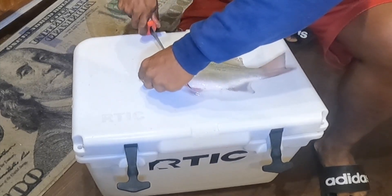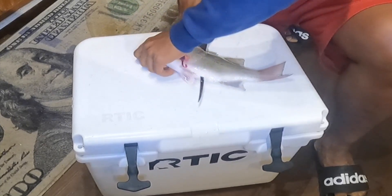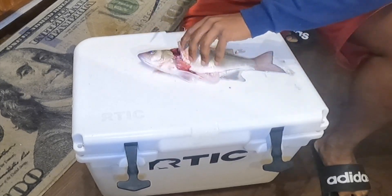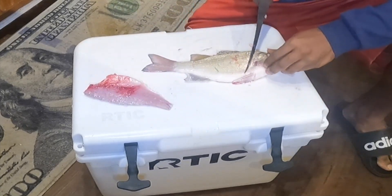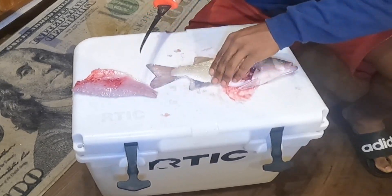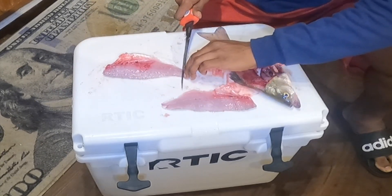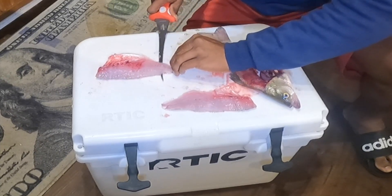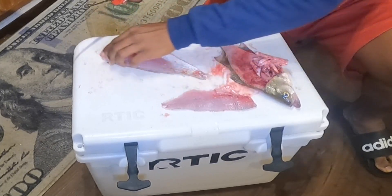I'm going to flip that fish around, get down to that backbone, and just go all the way across. That's one of the fillets right there. We're going to do the same thing to the other side — cut through those ribbons — and that's our other piece. Now we've got our fillet, just going to come inside and grab that skin. Boom, just like that — that's our skin off.